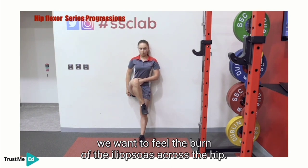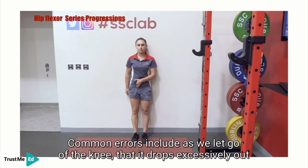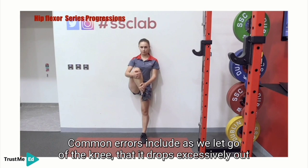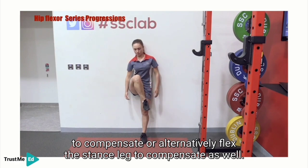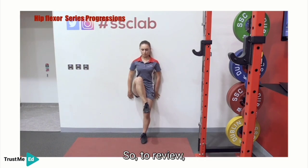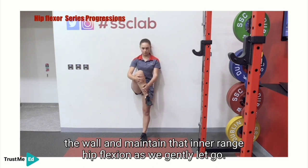Common errors include: as we let go of the knee, it drops excessively out of inner range hip flexion; as we let go, we tend to trunk sway to the side to compensate; or alternatively, flex the stance leg to compensate as well. To review: we want to maintain an extended stance knee with our lumbar spine supported against the wall and maintain inner range hip flexion as we gently let go.